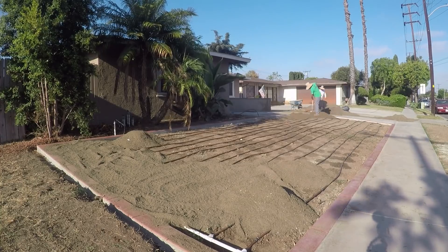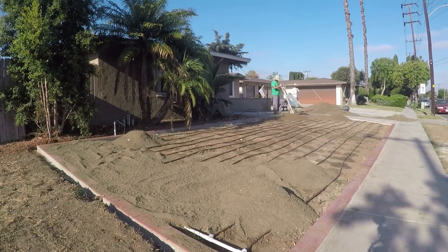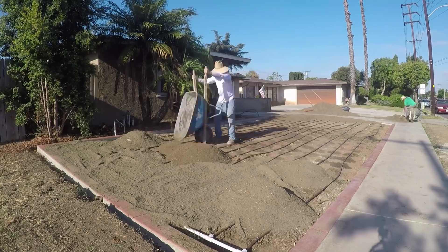We're going to put the topsoil so it's about a half inch to three quarters of an inch below your finished floor.